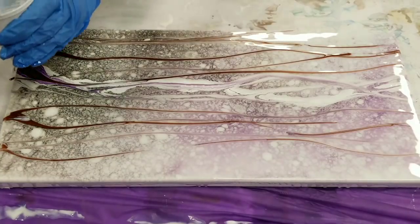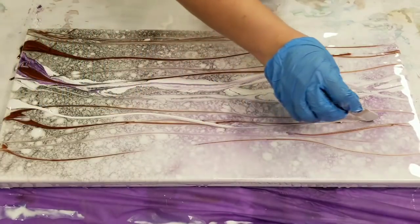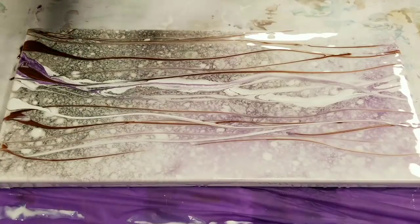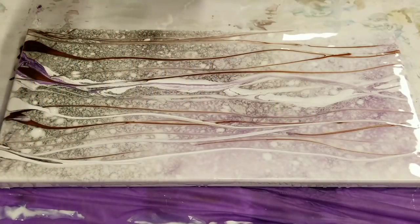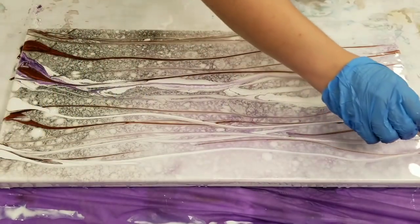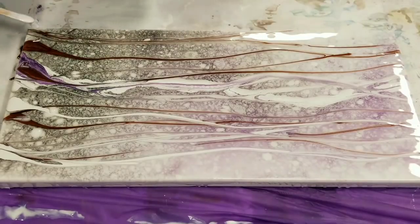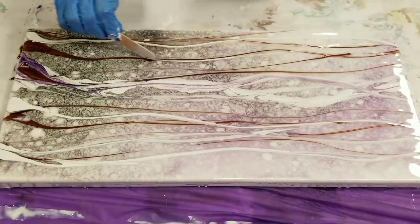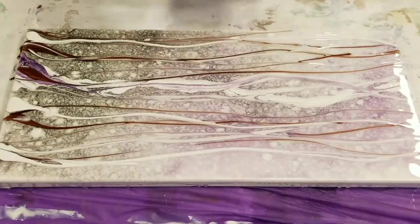You can literally work until you're happy. The working time is so long — you have tons of time to play with it. This is the art coat, guys, so it's got about a 45-minute, probably more like an hour work time. In this temperature, you have well over an hour — it's not hot in here, probably about 70 degrees. Normally in Los Angeles it's crazy hot.